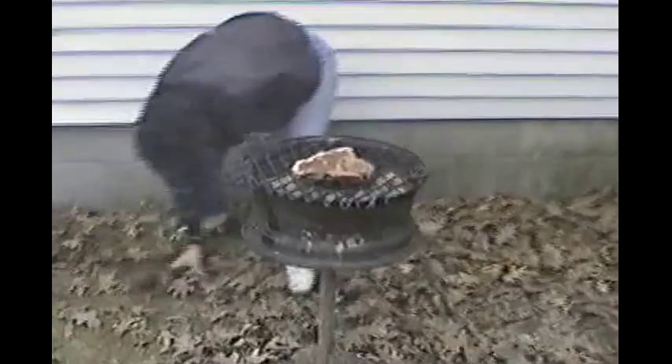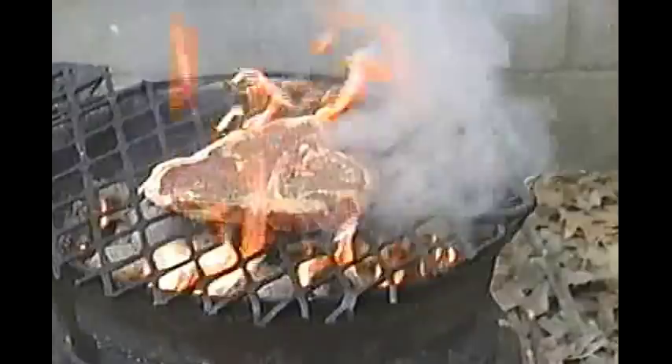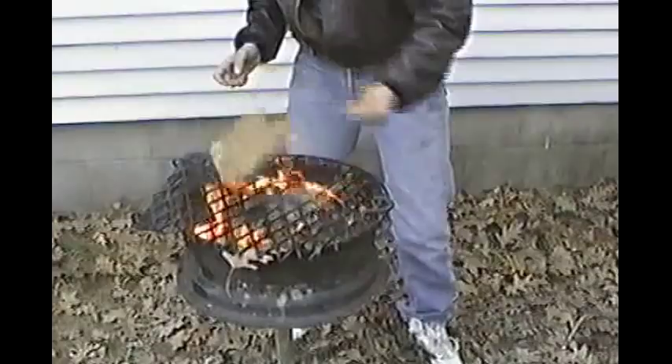You get a bunch of leaves. You kind of shake them off so there's no bugs in it. You put the leaves in the fire in there and it's heating up. Did you do that to my other one? I did it to everyone's. I promise.